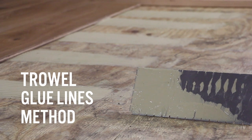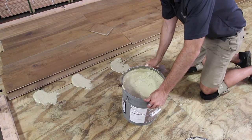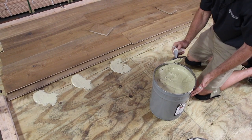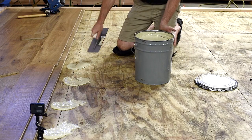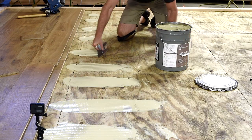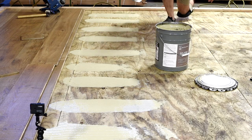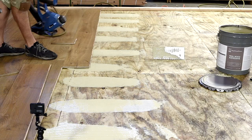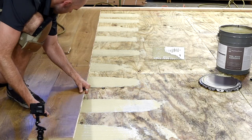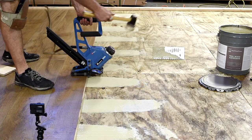Trowel glue lines perpendicular to the flooring. Using a urethane, modified xylene, or other recommended wood flooring adhesive bucket and the correct trowel, pull straight glue lines on the subfloor that are perpendicular to the flooring boards. Leave no more than a 12 inch gap between each section of trowel-out adhesive. Follow NWFA or manufacturer's recommended nailing schedule for wide plank floors.